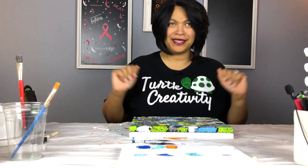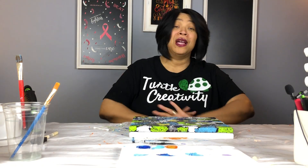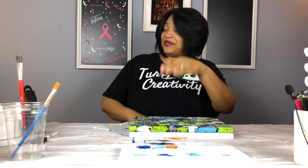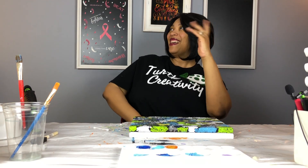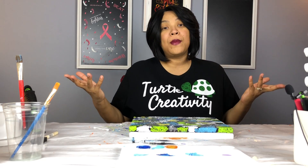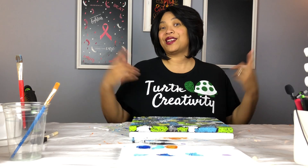Do you know what time it is? Craft time! Well, let's get crafting. Hi, everyone. I'm Deette, and welcome back to another episode of Turtle Creativity's Craft Time.